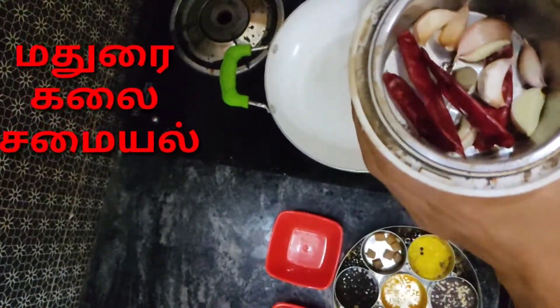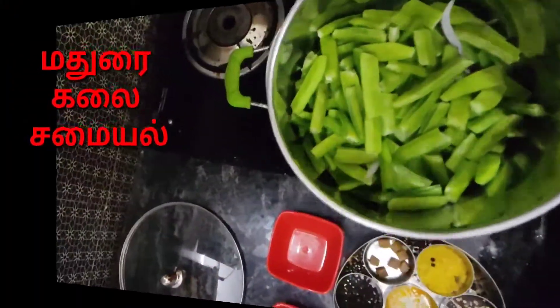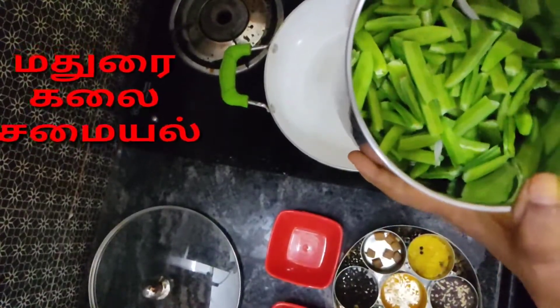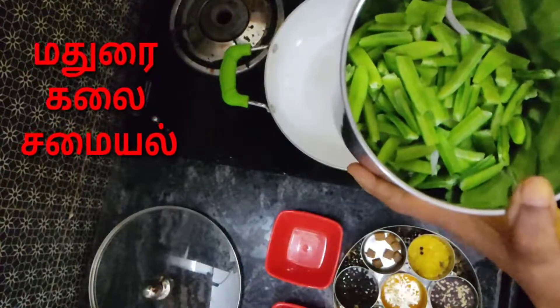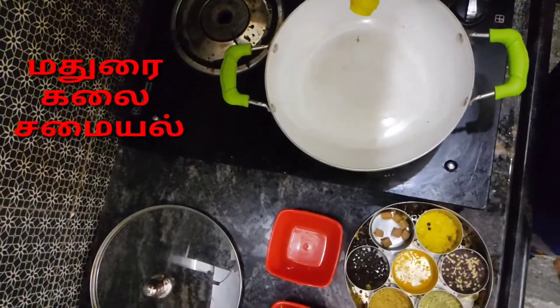We add rice for 1 to 8 minutes. We add rice to the rice. We add rice.